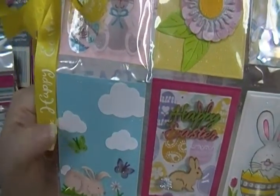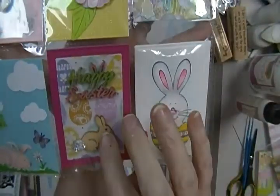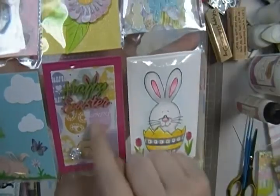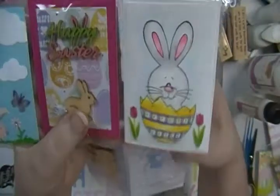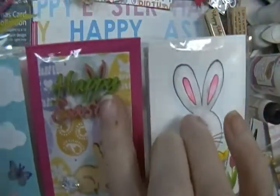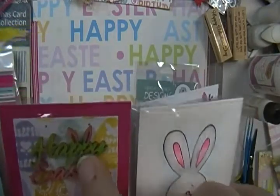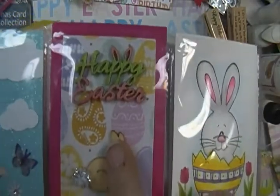This one is a die set that I had. The clouds are from a punch. I have one of those little nine-hole things so it's got a bunch of these wooden things in them, but I thought this little Happy Easter with the bunny ears on them were the cutest little thing, so I popped them up on pop dots and colored them. Daggum, you can't even see what I'm doing!